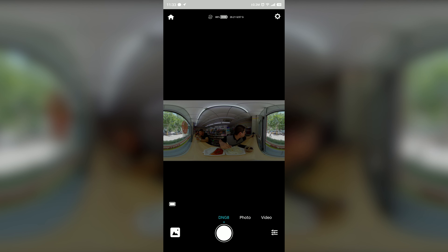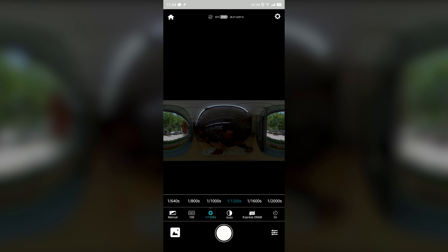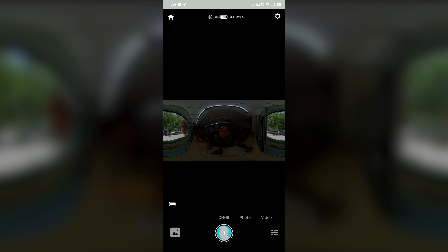As we know, the Kendo QooCam 8K has two very great shooting features: the DNG8 and the in-camera RAW+. With Express DNG8, the in-camera shot and stacking speed is really fast. And with in-camera RAW+, we can have a high quality 60-bit color depth without ghosting. And the key idea for this movie is to show you a very clever combination of the Express DNG8 and the in-camera RAW+ with DNG8.